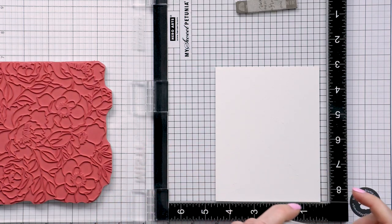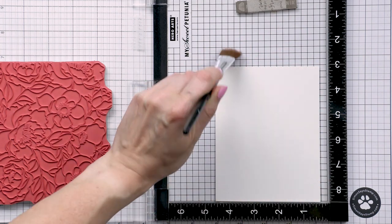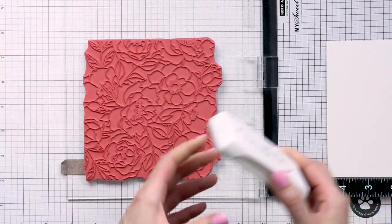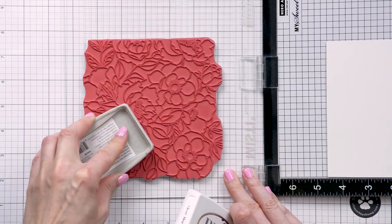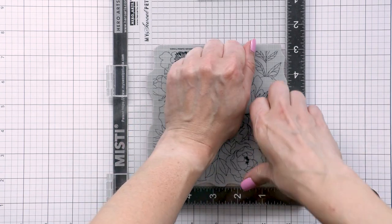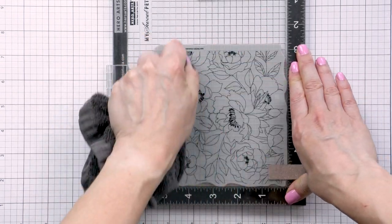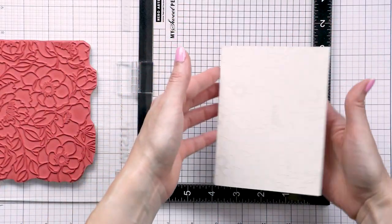I've treated the paper with anti-static powder as I plan to heat emboss the image outline, and I inked up the stamp with clear embossing ink. I'm using the ink from Nuvo by Tonic Studios, although I typically reach for Simon Says Stamp or Hero Arts embossing ink. Right now I'm remodeling my craft room and can't find half my supplies, so I'm using whatever I can find — and this embossing ink is actually pretty good. The ink pad is just a little smaller than Simon or Hero Arts pads, so it's not my first choice for large background stamps, but it works well for smaller images like sentiments.